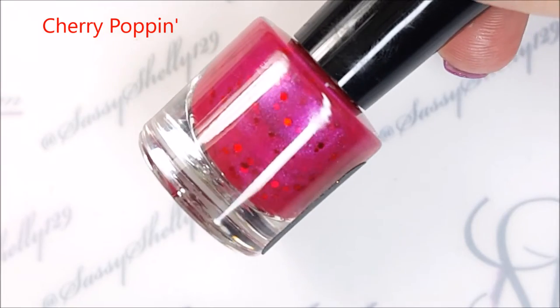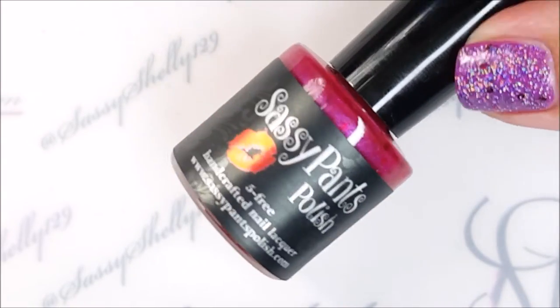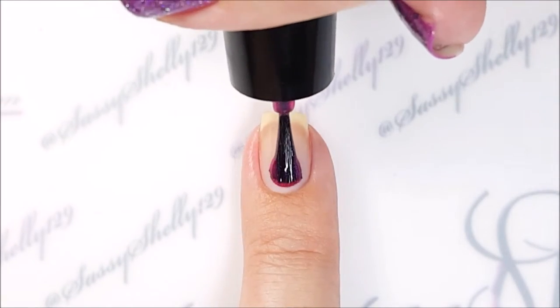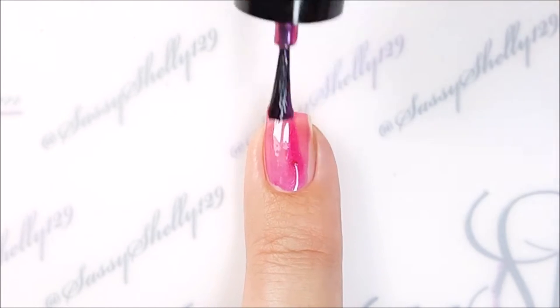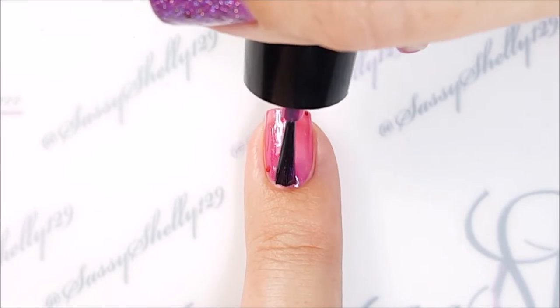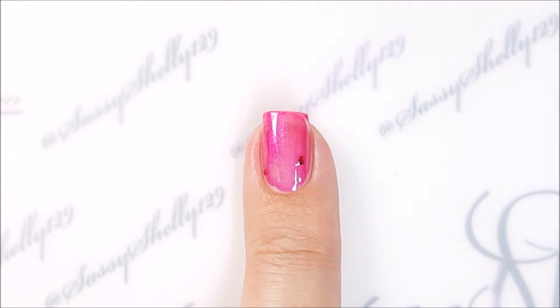Next up is Cherry Poppin — these all have cute, naughty, sassy names, I love it. Cherry Poppin is a frosty jelly, like a frosty shimmer, in a berry red color. It has a nice pink flash shimmer that's really subtle — it kind of glows — and red metallic hex glitter.